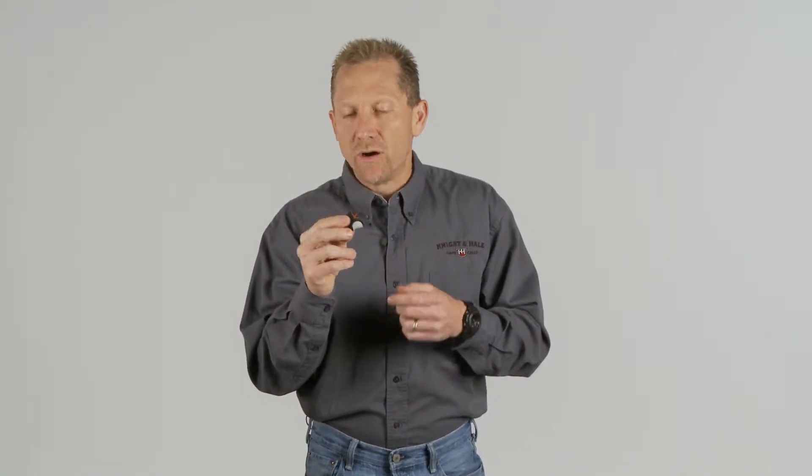So choose the right call first — a standard double reed call. Now we'll talk about using this call. Obviously this is going to take a little work; it's not something that's going to come overnight, but practice makes perfect. Practice in your car, practice at home away from your wife and family so that they don't throw your calls away. Make sure you spend a bunch of time practicing and listening to live turkeys, because that will help you with your rhythms.